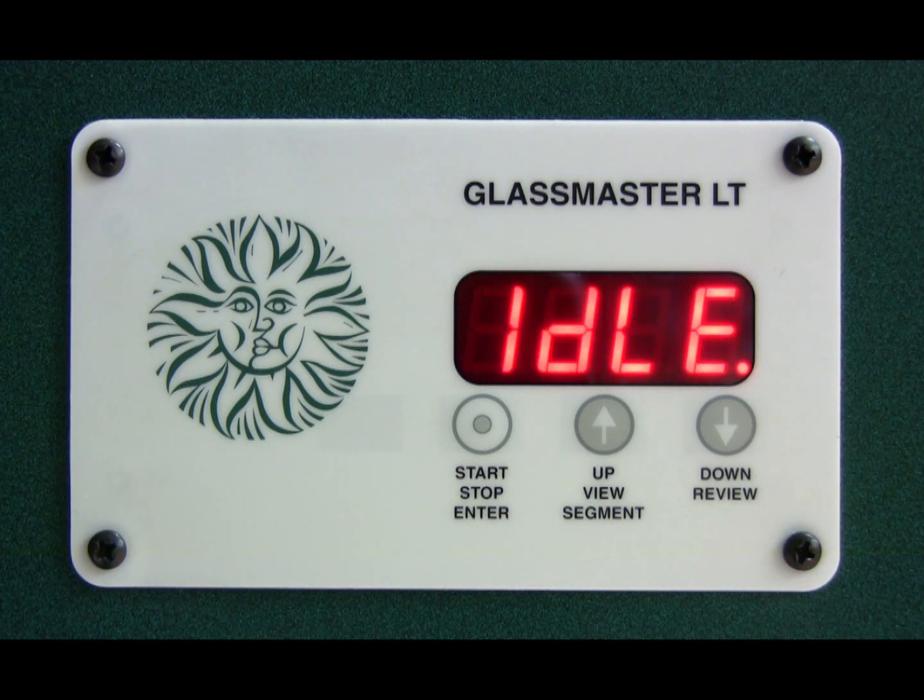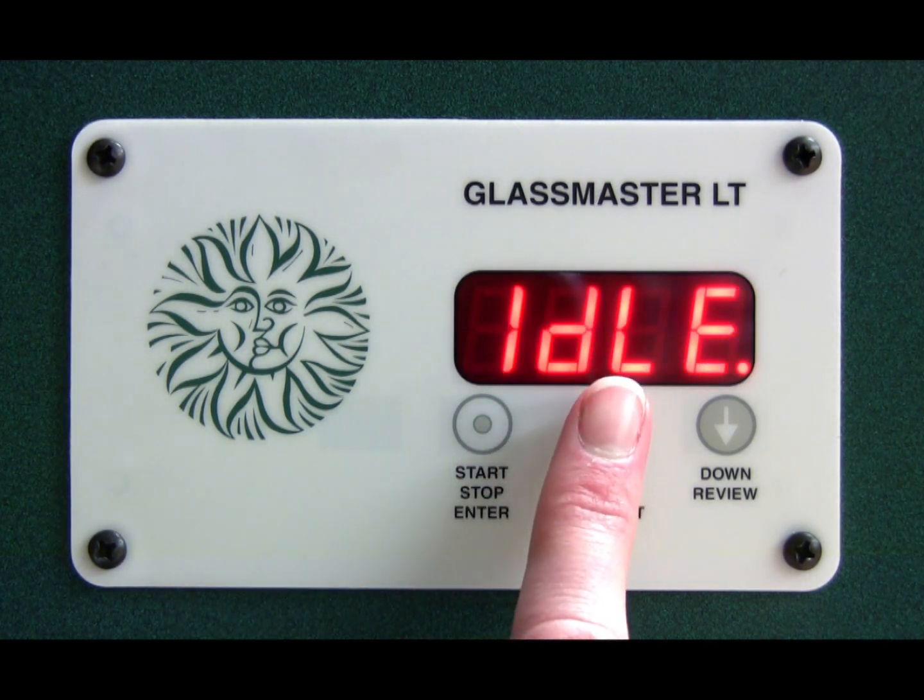Hi, I'm Simon from Warm Glass and I'm going to show you how to take your Skutt Kiln off the factory settings. The first thing you need to do is press and hold the center button until you hear the second beep.